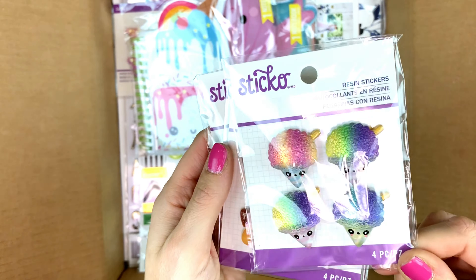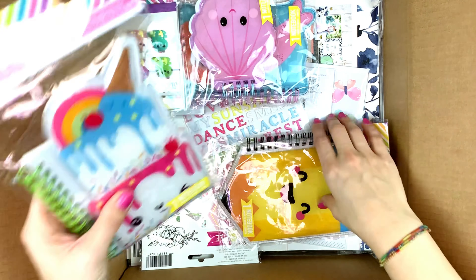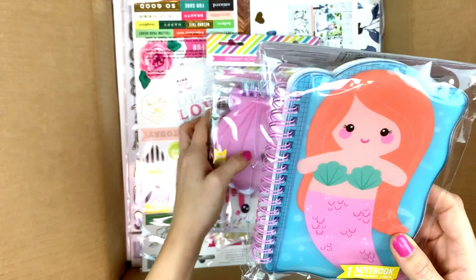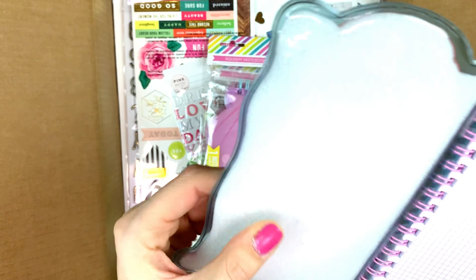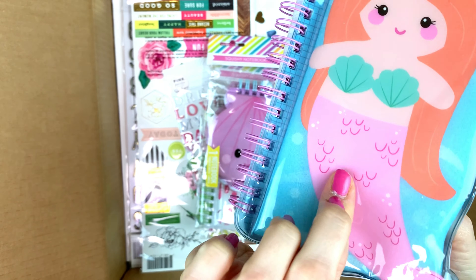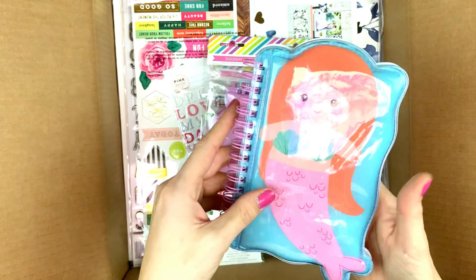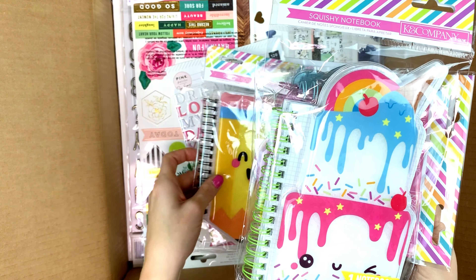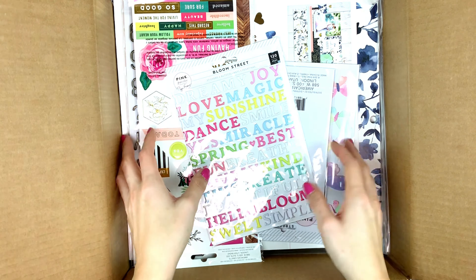You get four stickers in each pack. Then I have these notebooks — I'm just showing you one of them. They are very squishy; the cover is squishy because there's some kind of sponge inside. They are plastic and very cute. I have four of them.